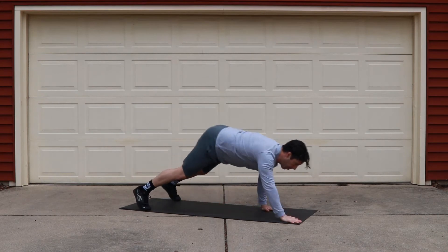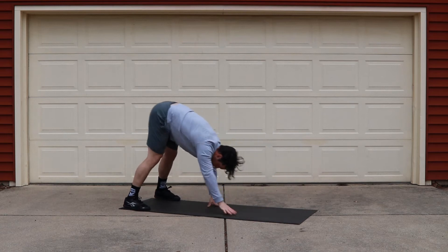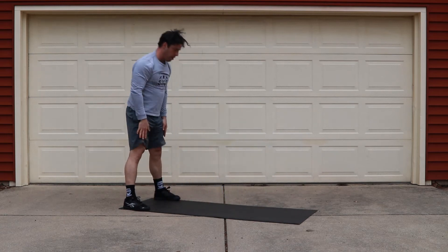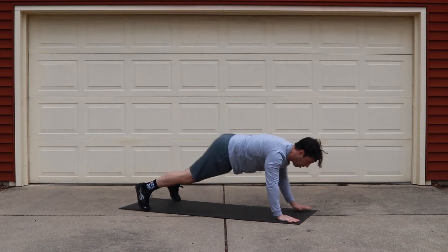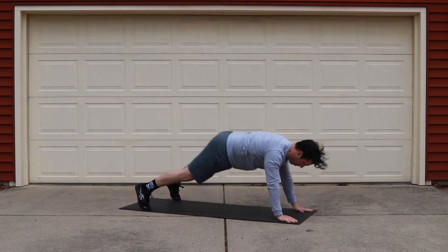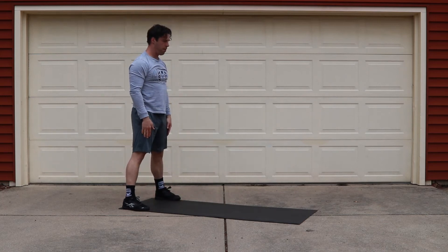After that, we're going to move into our inchworm to push-up. Try to keep your legs nice and straight as you're inching yourself out to the top of the plank. After the push-up, we're still going to keep those legs straight and bring our hands back to our feet.